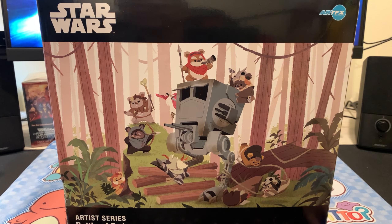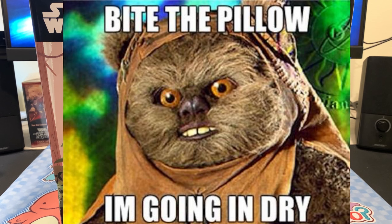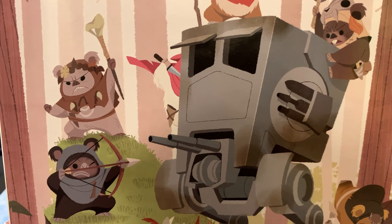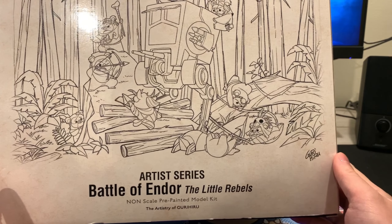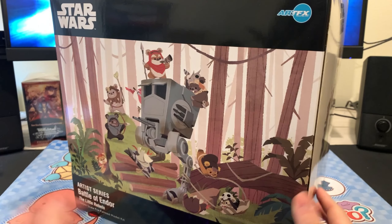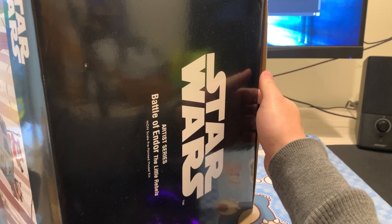Today we're going to be checking out the Kotobukiya ArtFX Battle of Endor Star Wars figure. This box is huge. Right off the bat I'm just going to say how does anything even have any right to look so damn cute? Like how do you go from Ewoks that look like this to Ewoks that look like this? Look at them — they're just adorable.